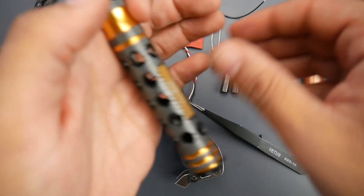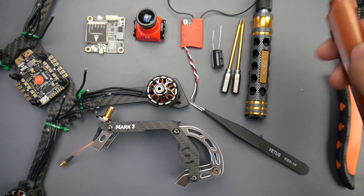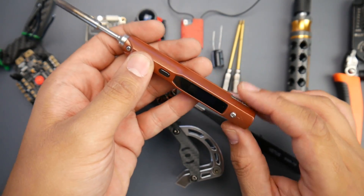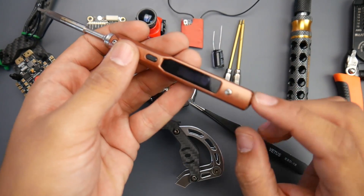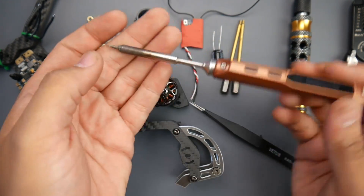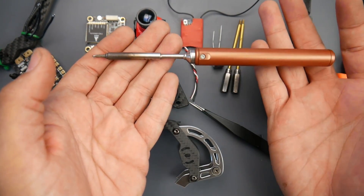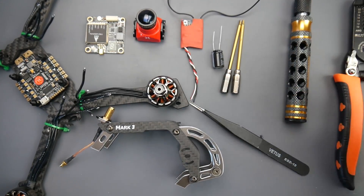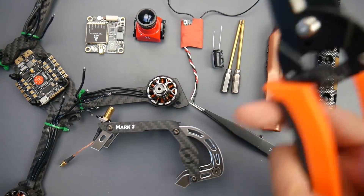These tools are really great in the field because they don't take much space. For the soldering iron it's the TS100 — this is an insane one. It's portable and you can build whole quads with this. I've done that on the channel before. I don't have the right connector here right now, so we're just going to use my basic one. It used to be 80 bucks and now it's like 40 bucks. And we have some cutters and tweezers.